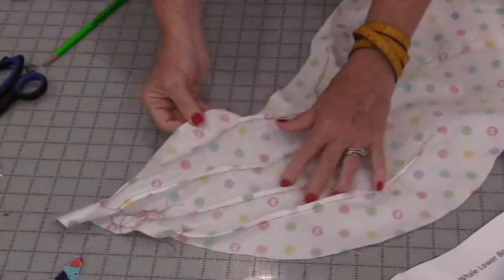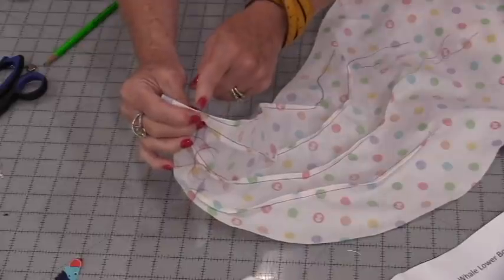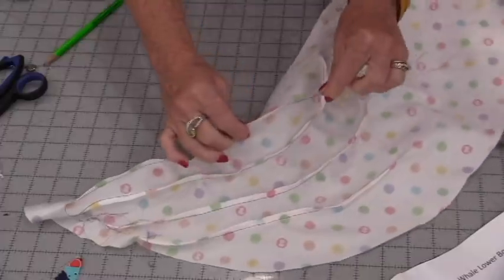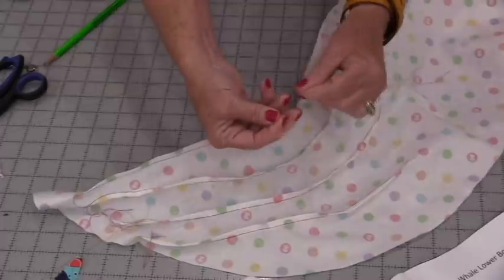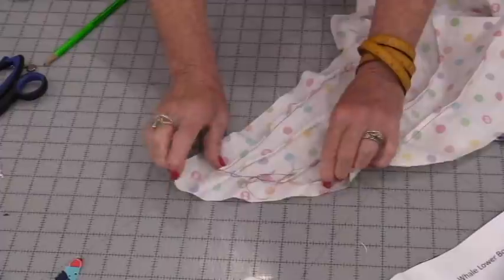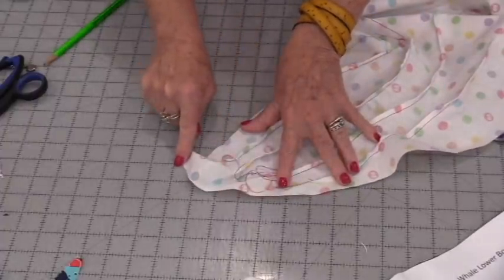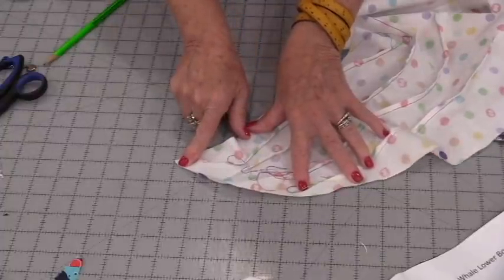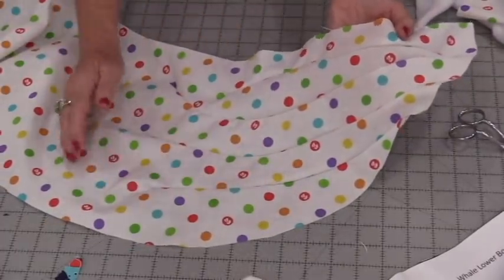Just start at one end and stitch, keeping folding right along that edge — we're making little pleats or little darts inside. Each point I started off the fabric, went on, stitched all the way following my drawn line, then came right back off. With the two thread ends I'm just going to knot it. I also made sure not to go past a quarter-inch seam so this edge matches up to the other side.